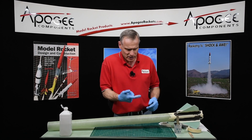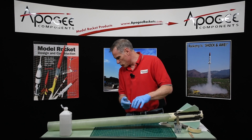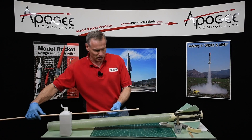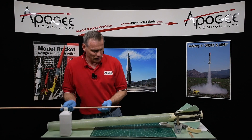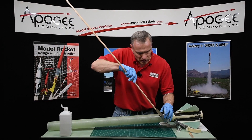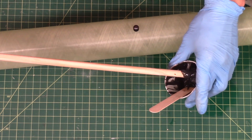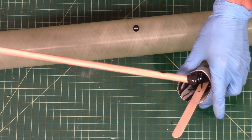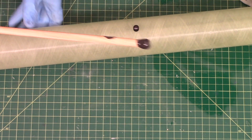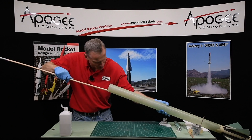I want to get epoxy in there and get it on the screw on the inside, so that's what I got this dowel for. You need a long dowel — long enough to get inside to smear some epoxy in there. I'm just going to get some on the tip of my dowel, and this is the hard part: trying to get it into the tube without hitting the walls.